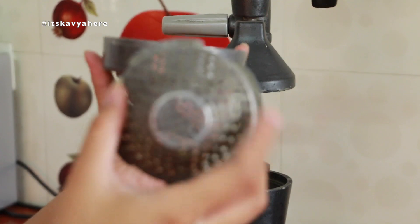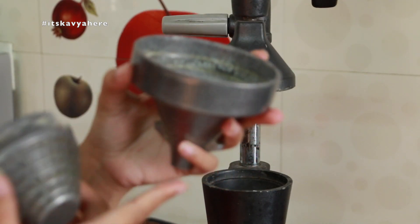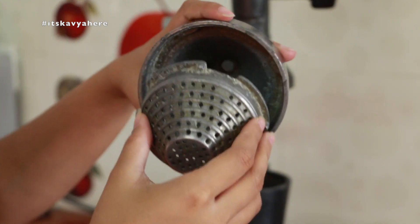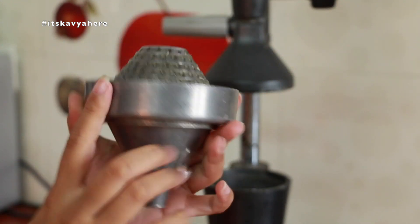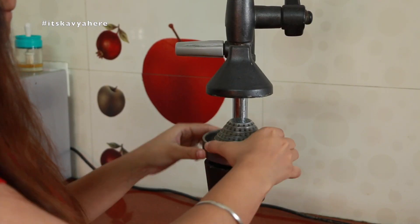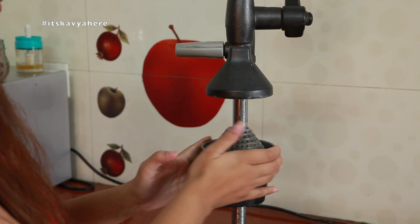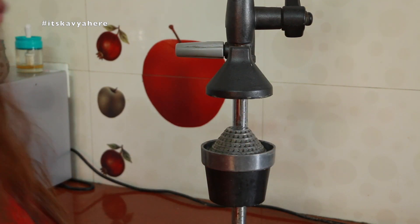There is a board and a nozzle. You have to attach it from here — you can attach it very easily. And this is our attachment here. We will lock it just like this. So our juicer is ready to use.